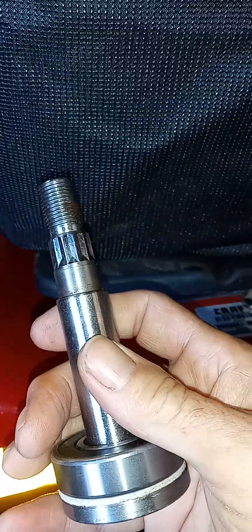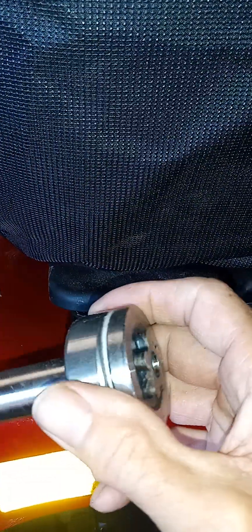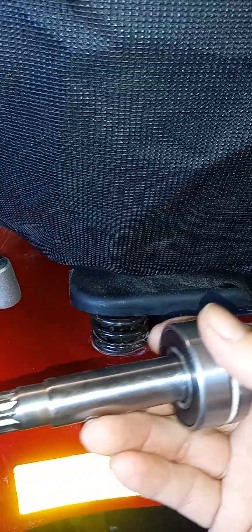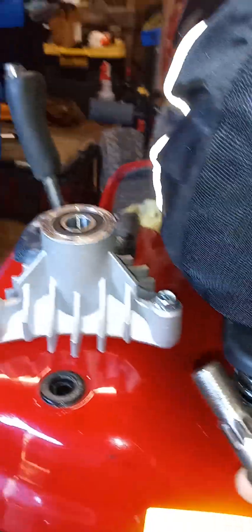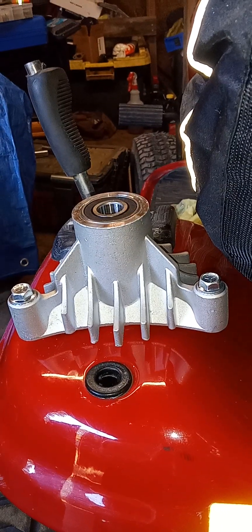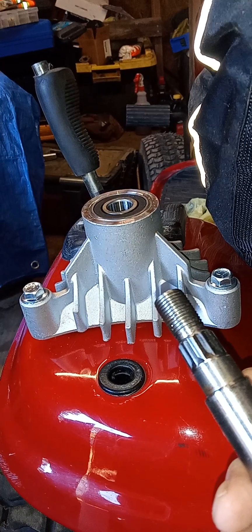You can pull the pulley off, get the bottom bearing off the shaft, pull the seals, clean it up real good, and repack it. But if you want to buy a new one, you have to take the whole thing with you — including the top bearing — so you get the right ones.